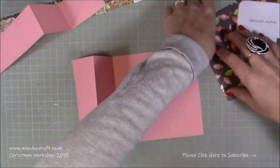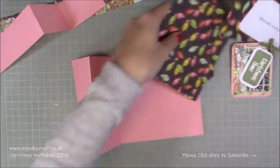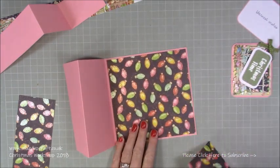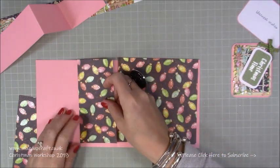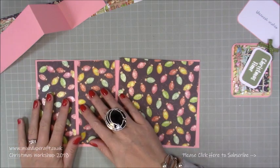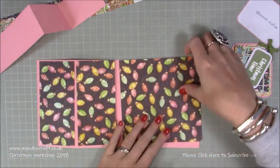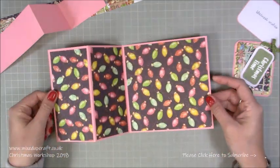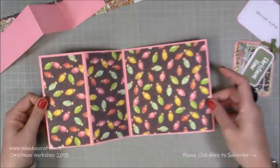First of all we want to stick down all of our mats and layers. I've already put double-sided tape on the backs of all of these so you're going to stick one there, one there, and one there - they're all on the inside. I'm just going to get those stuck down. You'll see now what you've got - how lovely. I really do love that paper, I think it's absolutely stunning.